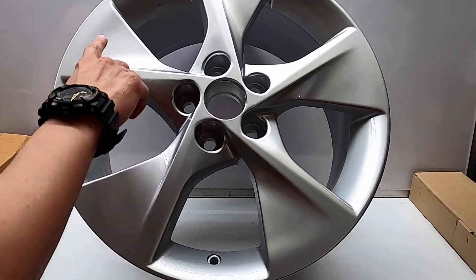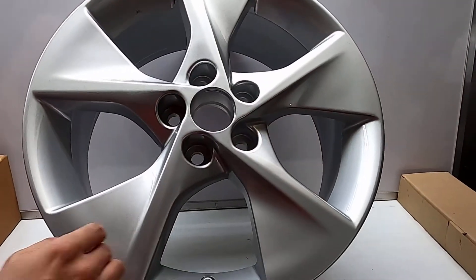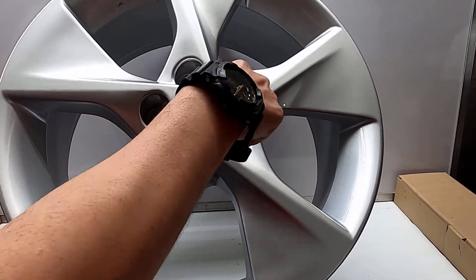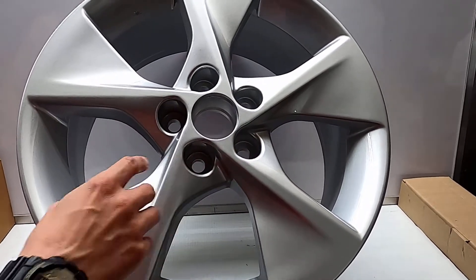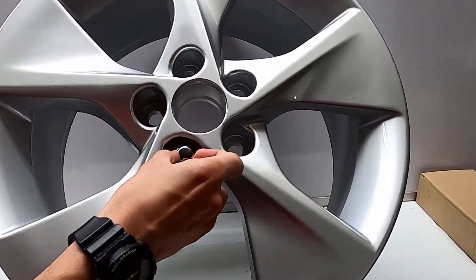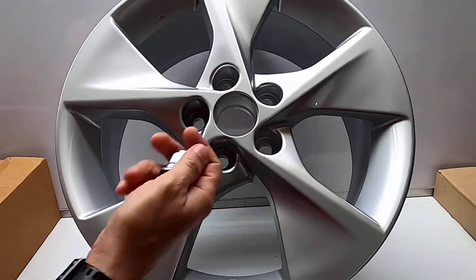Es un aro de un acabado muy bonito de 5 patitas. El mismo viene en 18 pulgadas por 7.5 de ancho o profundidad. Consta de 5 huecos, 5 por 114.3, y para su ajuste utiliza una tuerca de arandela. Recordemos que si es de arandela no podemos intercambiarla por una que sea cónica, debe ser la de arandela.